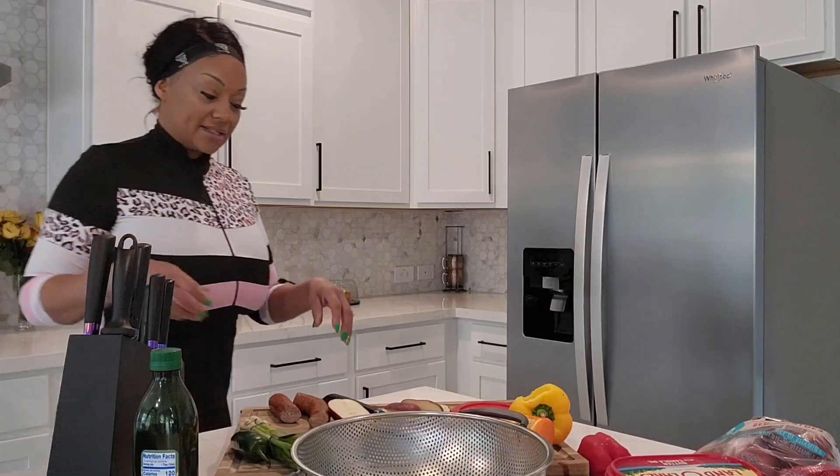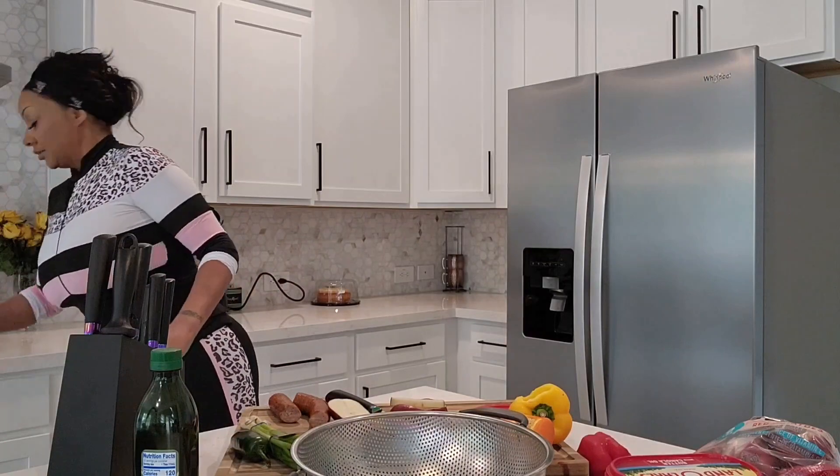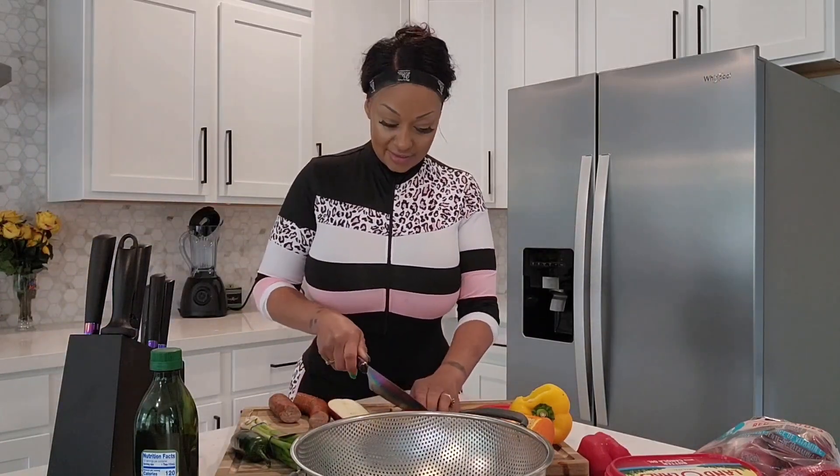I'm going to turn it down — I had it on high because I want it to be really hot, but I turned it down just a little bit. I got my onions over there sautéing.